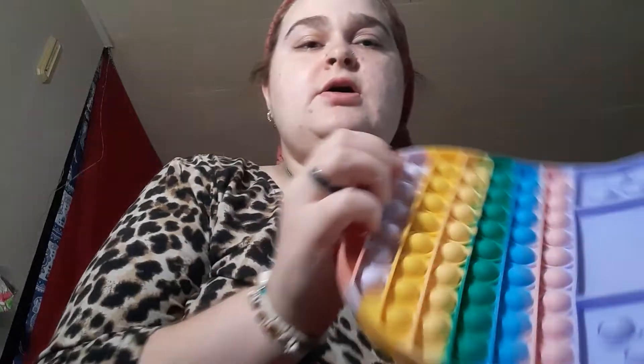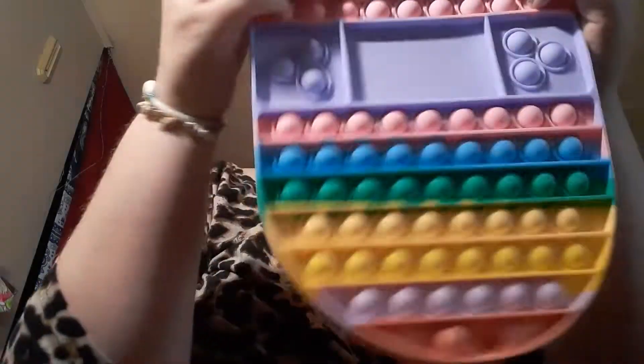So the first thing we have is my puppet board. I give this a 10 out of 10.